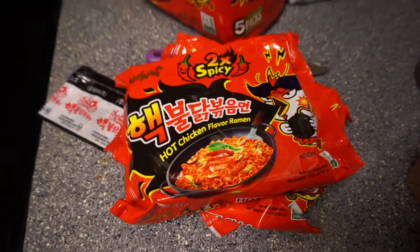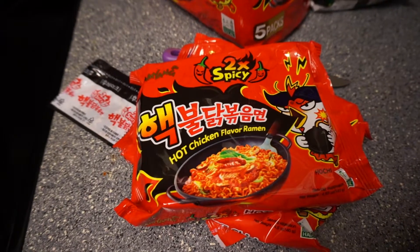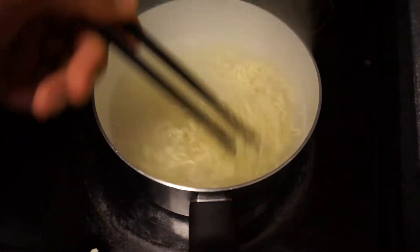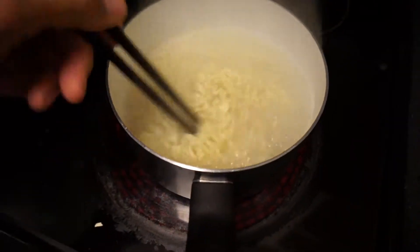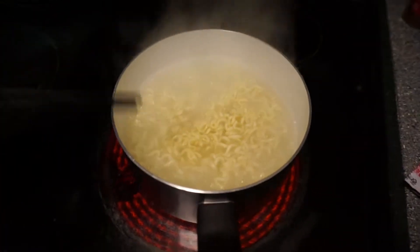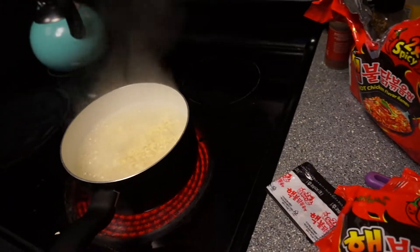Good morning everybody! So this morning I'm starting off with some 2x spicy ramen noodles. I already got the water boiling, got the noodles in there cooking. It's about the right texture for me, and it's a nice morning today — lovely morning here in Portland.